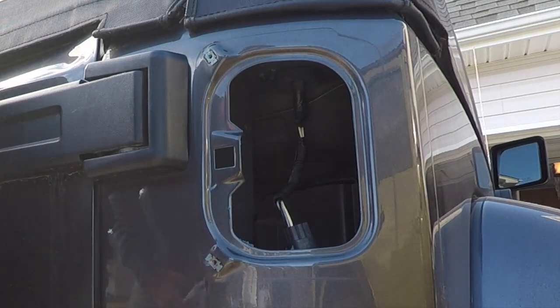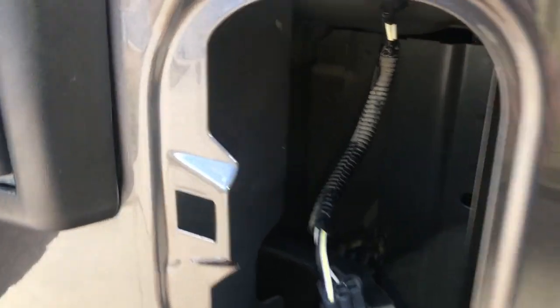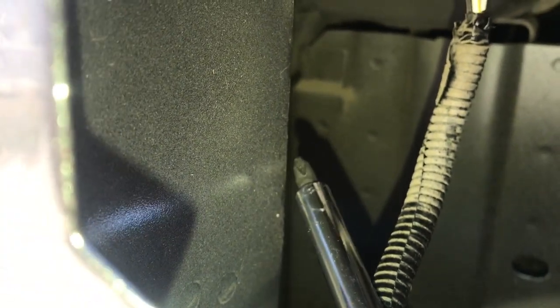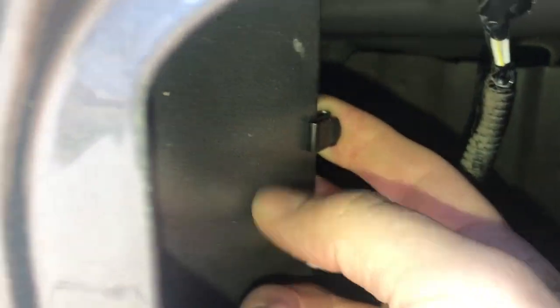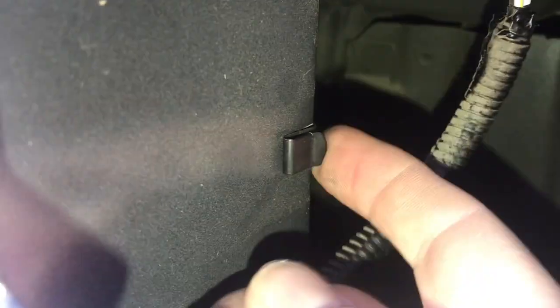I'm just going to use some spray Turtle Wax to get that off. Alright, there we go, it's nice and cleaned up. So going into the Jeep here, there is this piece of metal right here — there is actually a clip spot where the clips we have will fasten. The clips are going to fasten on right here, and once we get both of them in, we will slide our resistor bracket in and then we will be able to plug in our light.